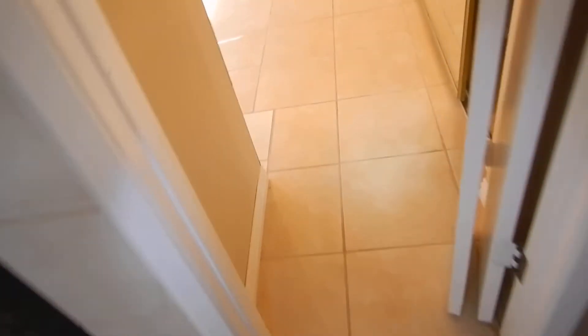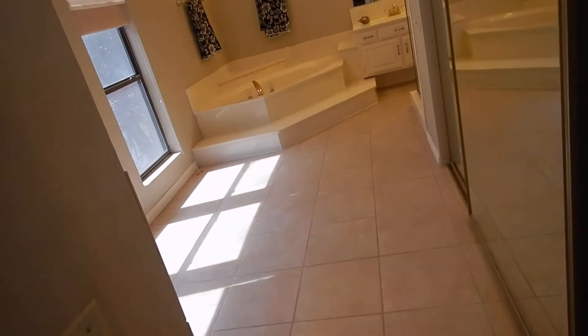This door has a privacy latch, this door has a privacy latch, so the whole parent bedroom suite has consideration for privacy. Since we're here, this hall bathroom door doesn't latch.